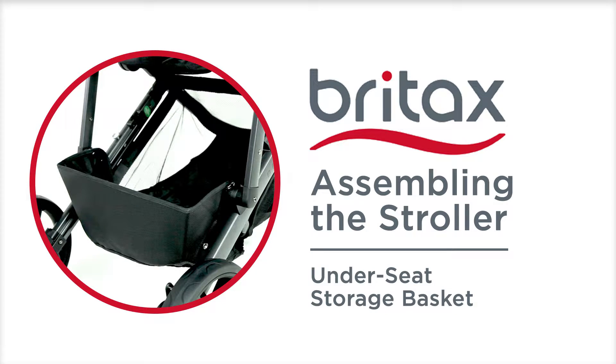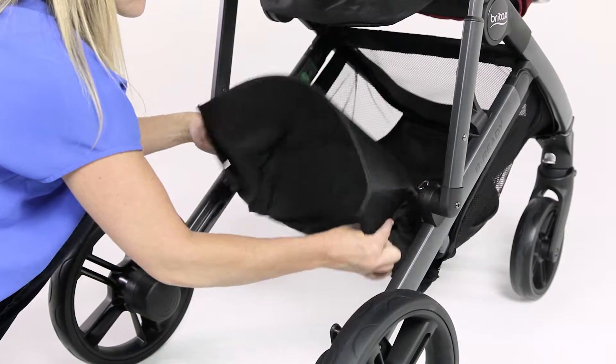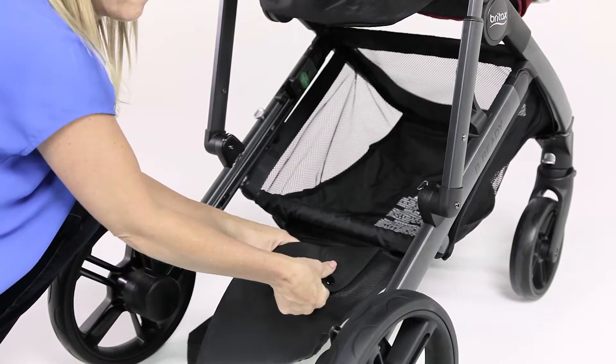Under Seat Storage Basket. Remove the back of the storage basket from within the stroller frame and turn inside out for proper orientation.